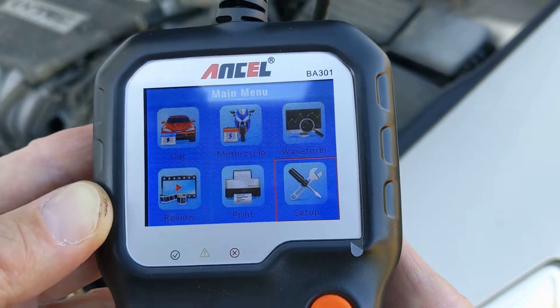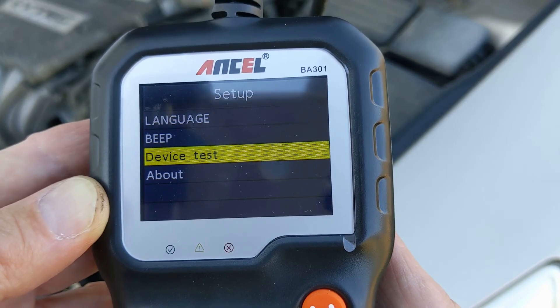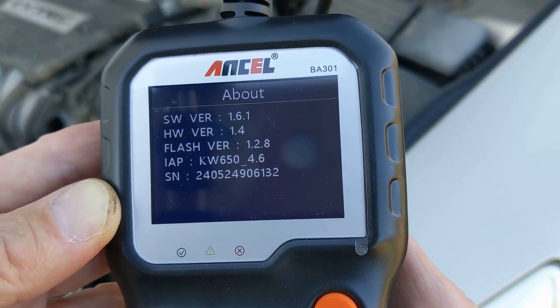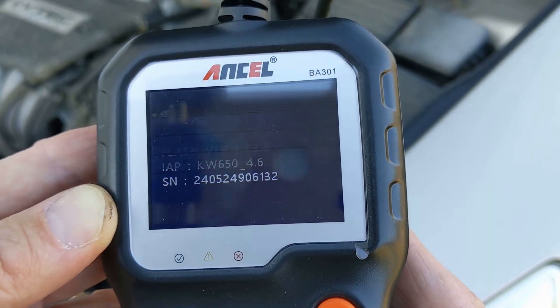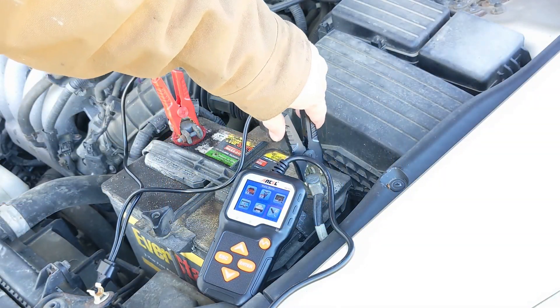Going to Settings, here is the current software and firmware versions. Remove the clamps to disconnect it.